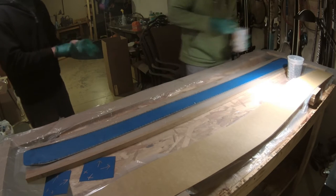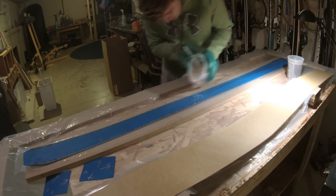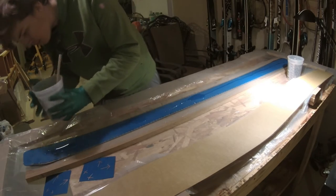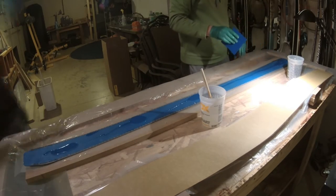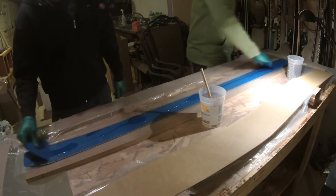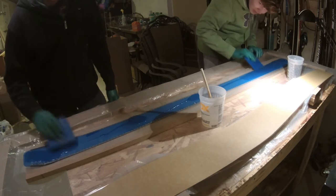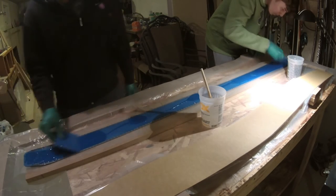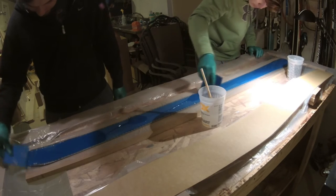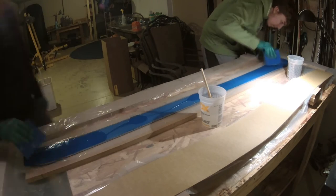Underneath your base you should have a sheet of polyethylene plastic — I cut one about six inches wide to sandwich the whole layup in the press so it doesn't get stuck. Then pour resin on top of your base and make sure it gets into all the teeth of your edges, because the epoxy is really the only thing holding your edges in place. The super glue used to attach them initially was not very strong.